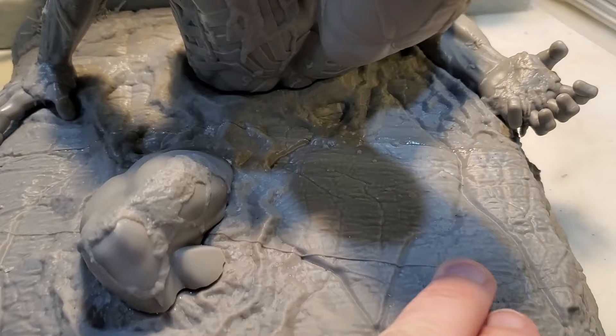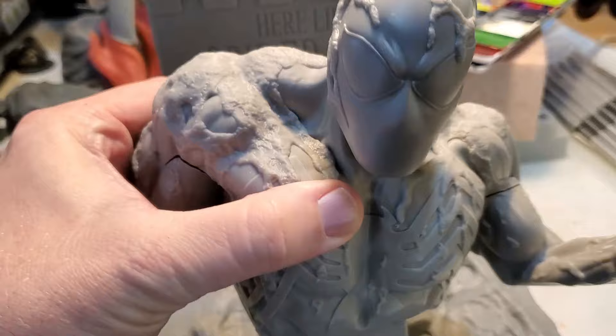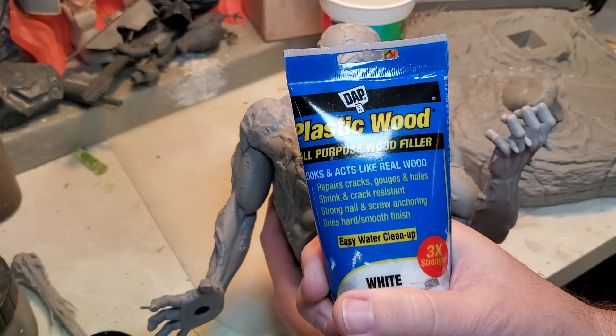Here's the model all glued together. The next thing I've got to do is deal with a couple of seams here from the base, some small gaps on the different pieces, and on Spidey here I've got some gaps I need to fill. So I'm going to use this DAP plastic wood filler to fill those gaps. Let's get to it.